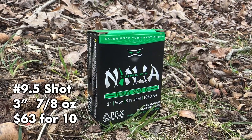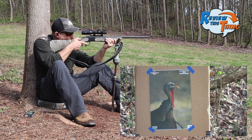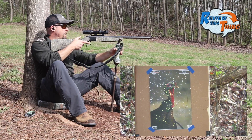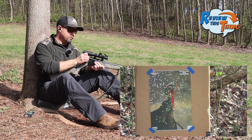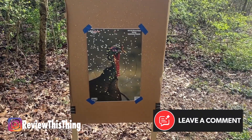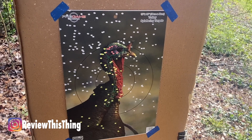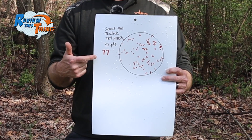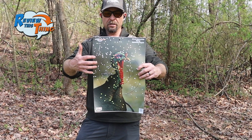Next up, the Apex Turkey Ninjas. Excited to see how these pattern — these have always done well. That looks like a better pattern for sure. That one might be the winner so far. The Apex Turkey Ninjas seem to have done really well. You can see a bunch right there in the head and neck. The Turkey Ninjas just got a higher score than we had before — 77 pellets in that six-inch circle. Pretty dense pattern, though it shot probably just a little bit high.